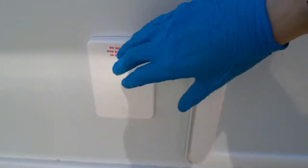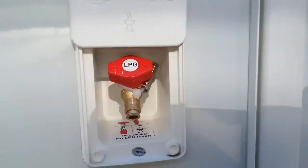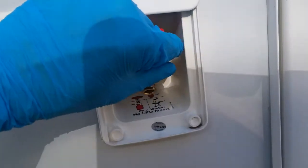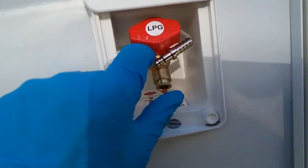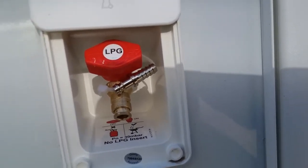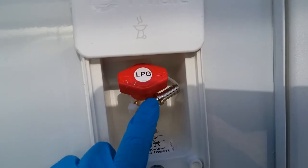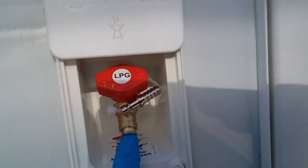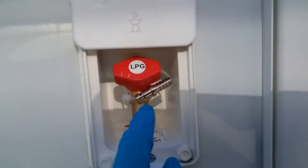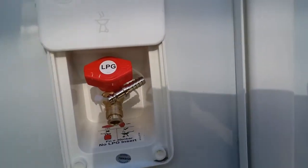Beside the gas locker we have the external barbecue point. The barbecue adapter is attached with a cable tie — remove it and attach the rib section here to the hose of the barbecue, securing it with a jubilee clip. When you want to use it, this end plugs in where my finger is and will lock into position, allowing you to turn the gas on. To remove, just push the collar towards the motorhome and it will release.